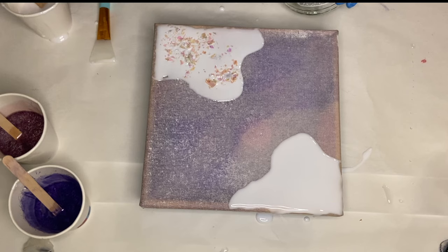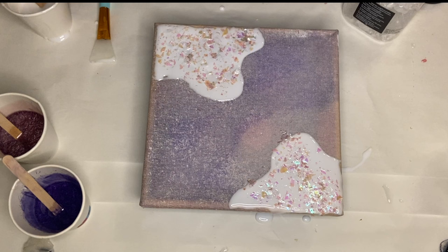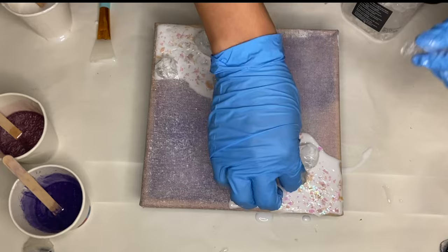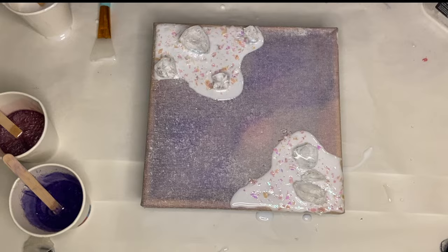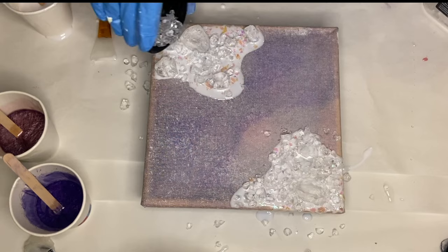Now I'm placing on some iridescent flakes on top. Next, I start to place on my glass — I'm using this glass from Mica, which is similar to fire glass. I'll have product links in my description if you want to purchase these products and give this tutorial a try. I placed in a few large pieces and then filled in the rest of the space with smaller pieces.